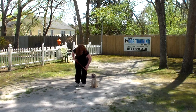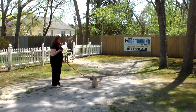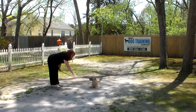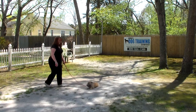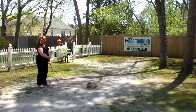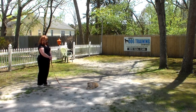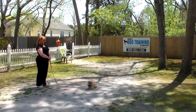Brandy puts Harry in a sit stay and walks out a couple of steps. This time she uses her right hand and the one-word firm command 'down.' You could clearly see he knew what he was supposed to do, but he was testing whether she would make him do it — and she didn't give up. That's exactly what you're going to have to do. If you tell him to do something, he should follow that command. Don't get frustrated — we want this to be a happy thing.